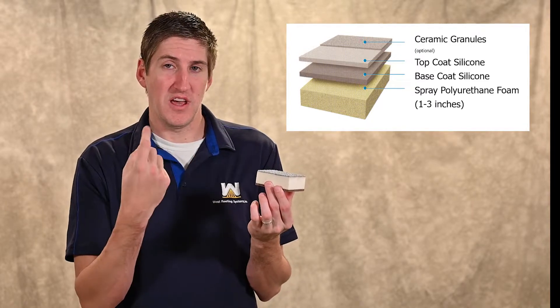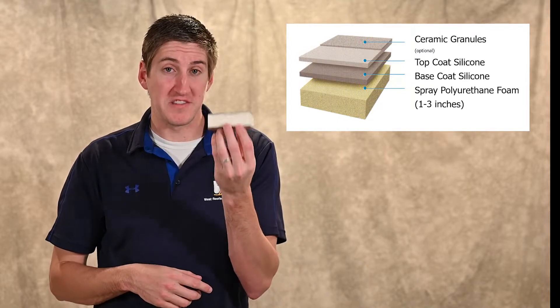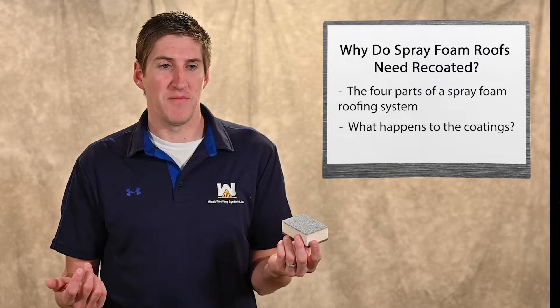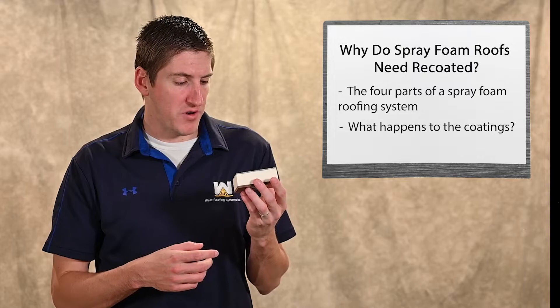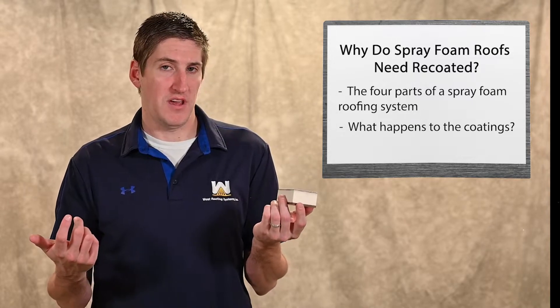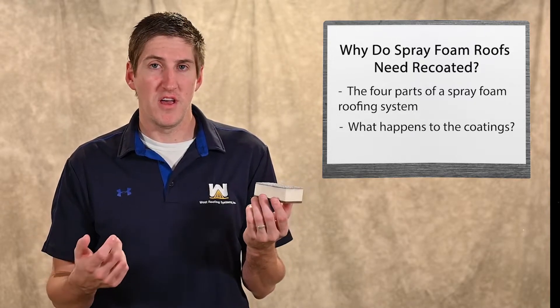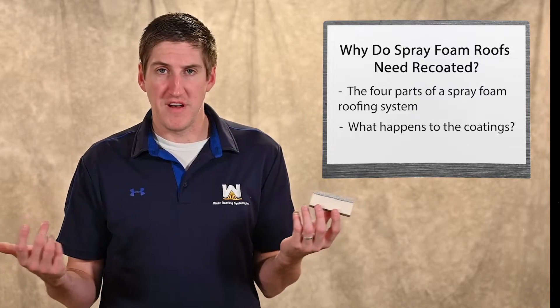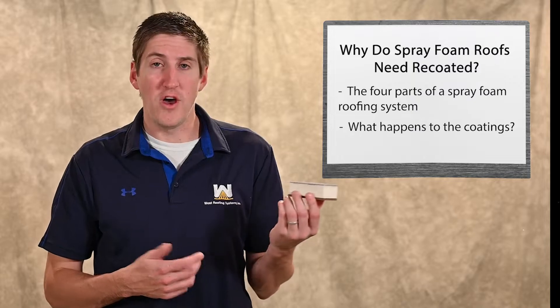We embed granules into that top coat. So there are actually four parts: foam, two layers of coating, and granules. That's the spray foam roofing system. But what happens to the coatings over time, and why is a recoat necessary? Over time, the granules in the coating are sacrificial — they erode away just from weather, foot traffic, and weathering events.